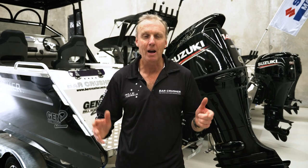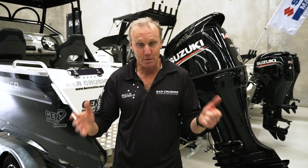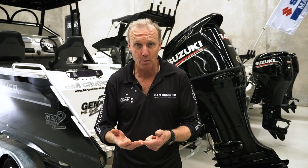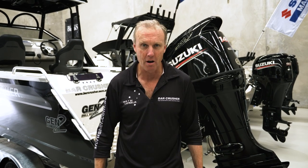So there's a model overview of the Bar Crusher 615C. The boats come fully packaged but remember there are a few ways you can personalise them depending on the type of fishing you do — type of horsepower you want, electronics on the dash, things like trim tabs and anchor winches. So get into a Bar Crusher dealer, have a look over one of these boats, and take one for a ride.